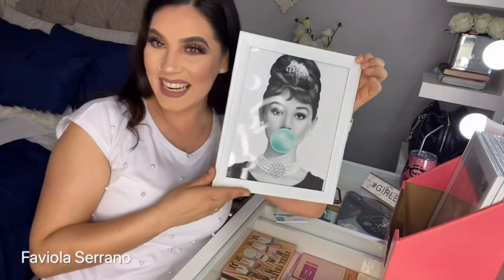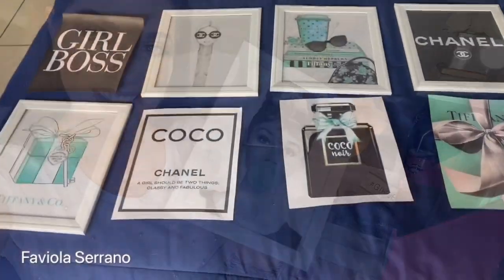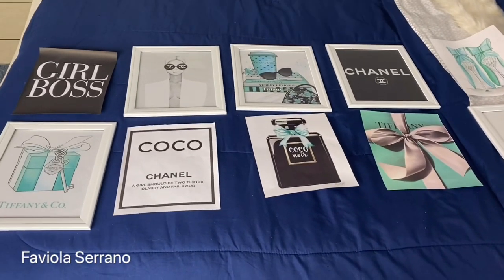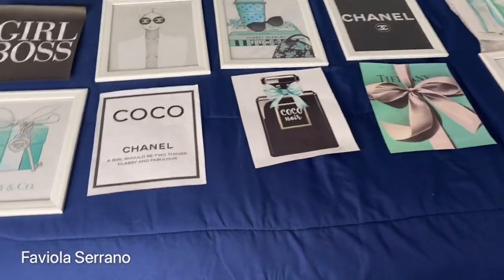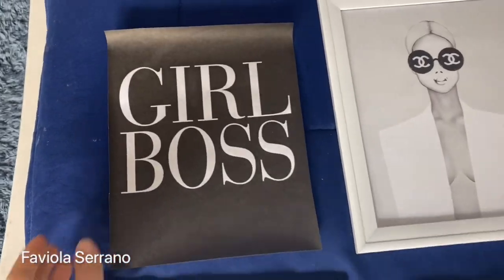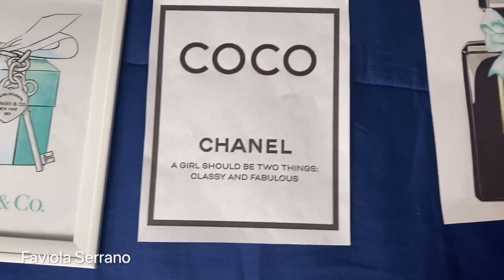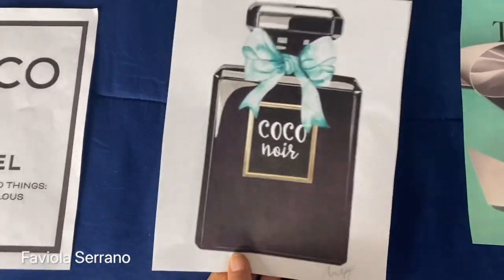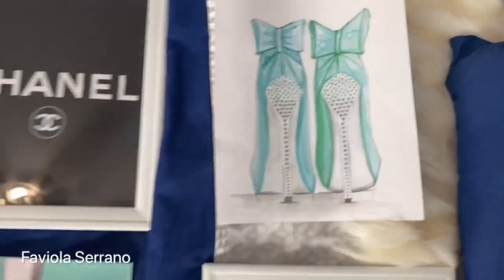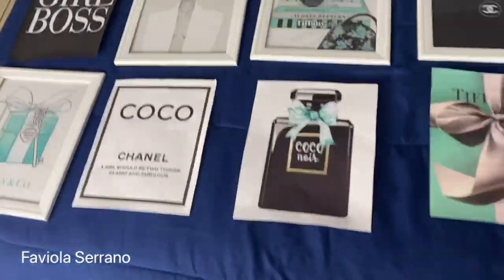I hope you guys like it. We're going to do the same thing to the rest of them. This is what my masterpiece is. I printed them all up individually and came up with my own story. You can mix and match them however you want. I have Tiffany and Co, Girlboss, Chanel, Chanel Coco, Tiffany and Co, Tiffany and Co and Chanel — I love this whole story. The printer is like a key piece and it's so affordable. Now we just have to put the frames on the rest and hang them.